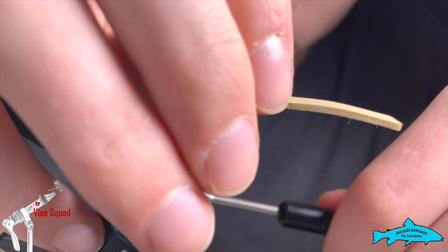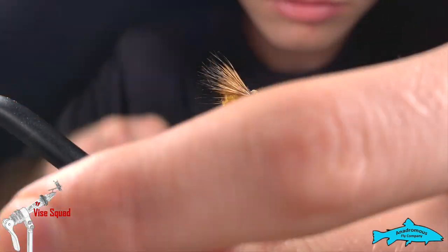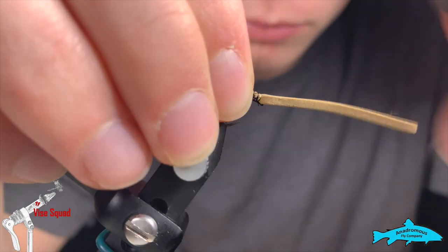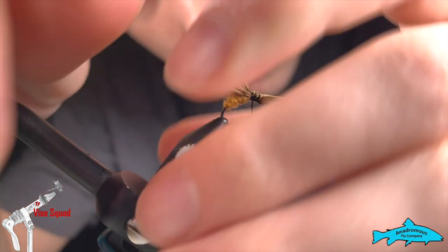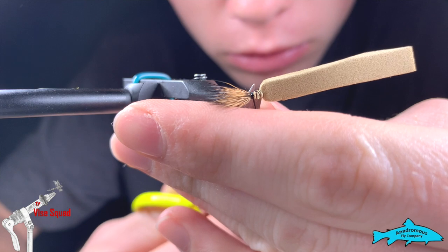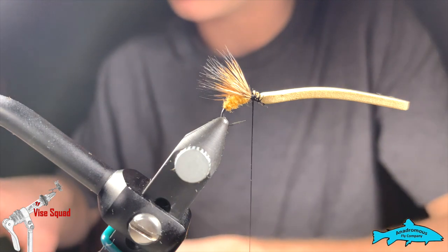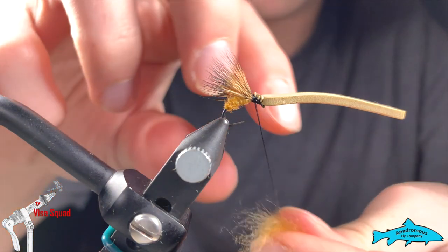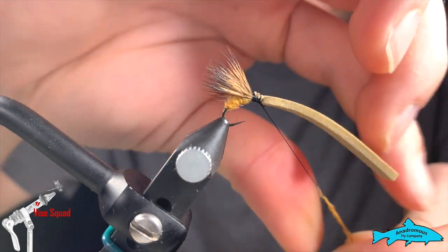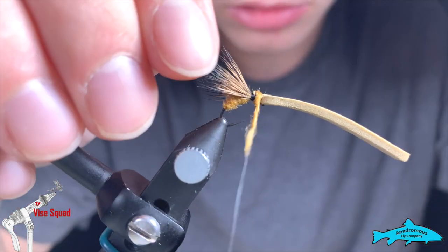Then just bring it back to your wing, a little bit extra here. Collect it again. Now we're going to take our K-pop dubbing again — got some bits that didn't get clipped, easily snip them out. Take once again the rusty orange color — you can also adjust this all you want. I like the rusty orange; it tends to work well, very close to a cinnamon caddis color. Then dub right here.